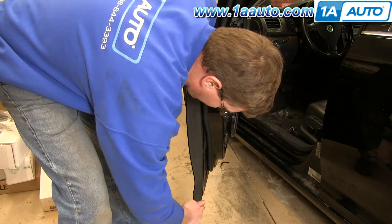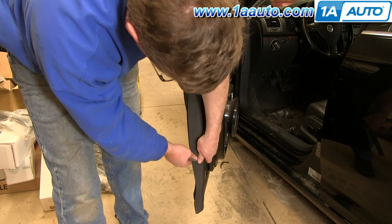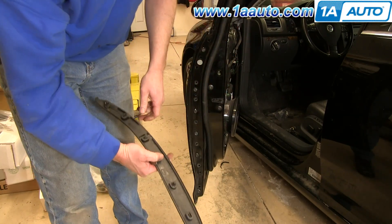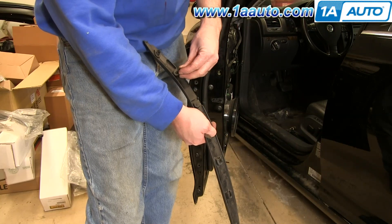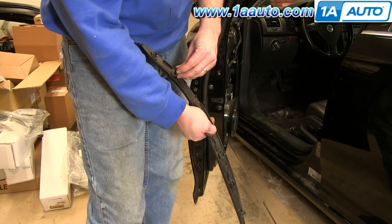Pry off this panel on the side of the door. Any clips that get left behind, pull them out and then just slide them back into place on the panel.